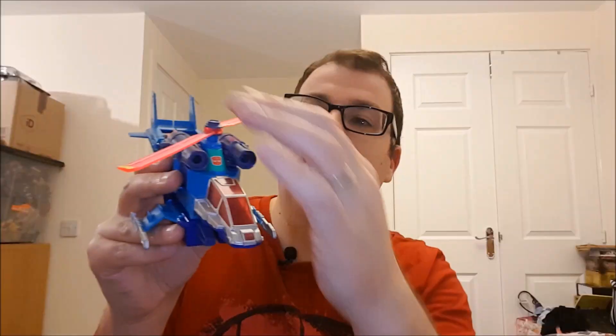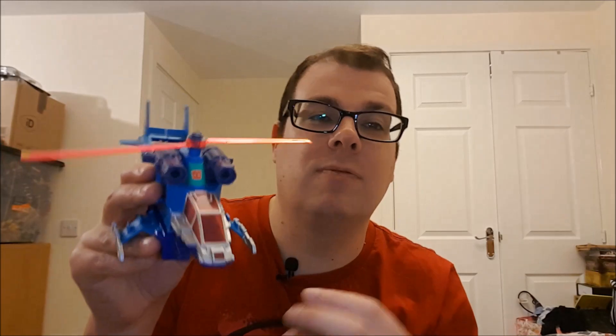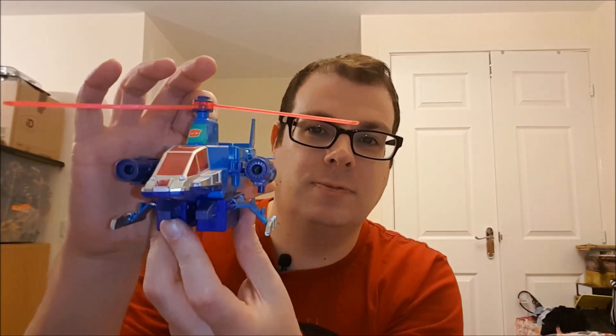Here we have RotorStorm in his alt mode, which is classed as a Cybertronian helicopter, although to me it looks like the copter from Super Thunder Blade from Sega. The rotors are a thing of beauty and you can see why they tend to never be with the figure on second-hand eBay sales or at conventions, because it's just clear plastic and it will be easily broken. This figure also has a rather nifty attack feature — there's a little button you press and he does this, ready for attacking the Decepticons.